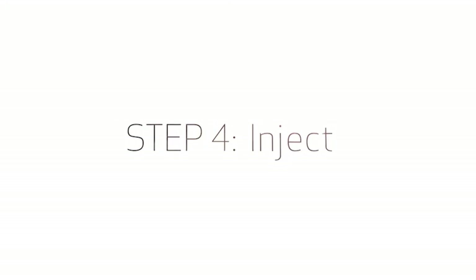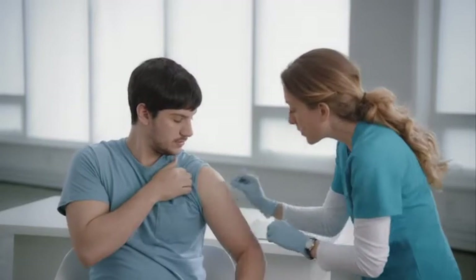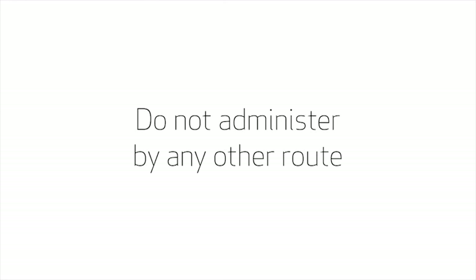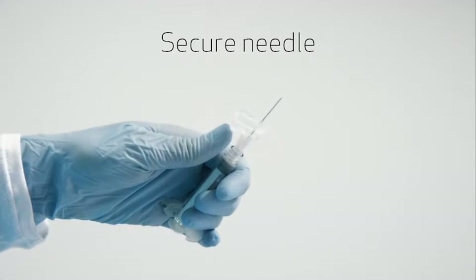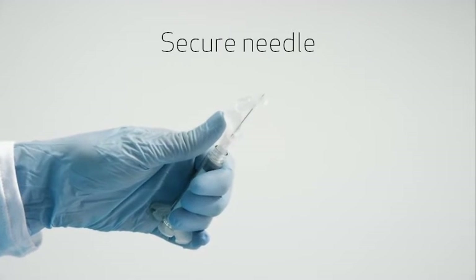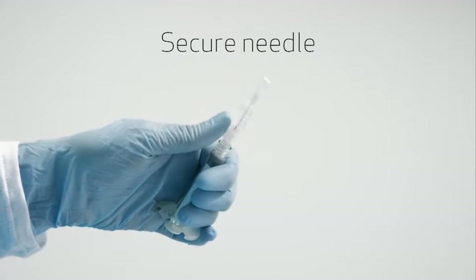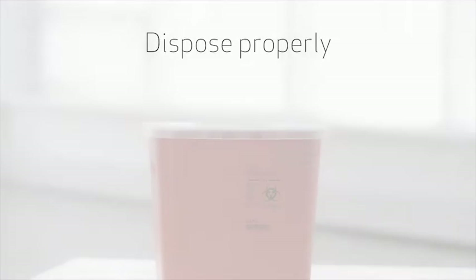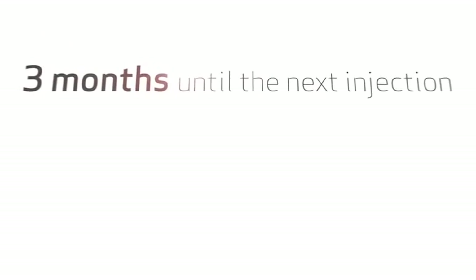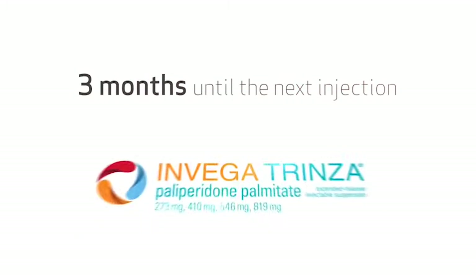You've prepared the dose. Now you're ready to inject. Slowly inject the entire contents of the syringe intramuscularly, deep into the selected deltoid or gluteal muscle. Do not administer by any other route. After the injection is complete, use your thumb or a flat surface to secure the needle in the safety device. The needle is secure when a click sound is heard. Dispose of the syringe and unused needle in an approved sharps container. Remind your patient that he or she will be back in three months for the next injection.